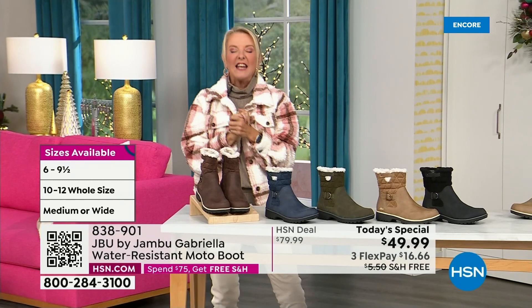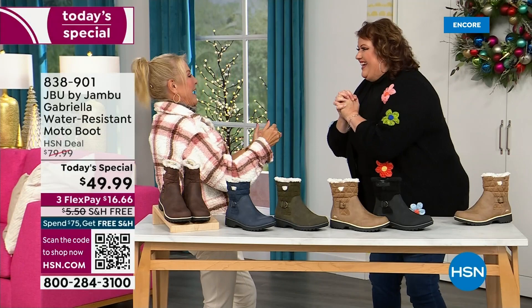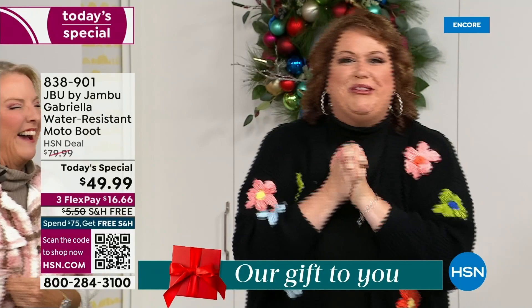Bring on the worst weather or the sunny weather — you're going to look great in your brand new Jambu boots. Joining me is Miss Laura. She's been in the retail TV business for 25 years and has developed tons of products. She brings us these great boots — we could not wait to get to this. It's a thrill to be here because we are doing something special.